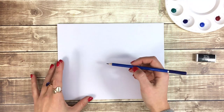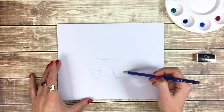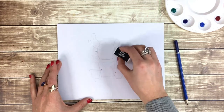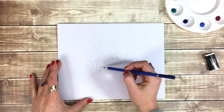Next, I'm going to use my pencil to lightly sketch the outline of my plants and pots. If you want your plants to sit in front of one another, you can draw the full outline and then erase the overlap. When you're happy with your layout, use your eraser to get rid of any extra lines or darker areas.